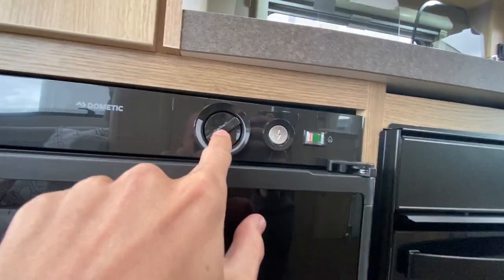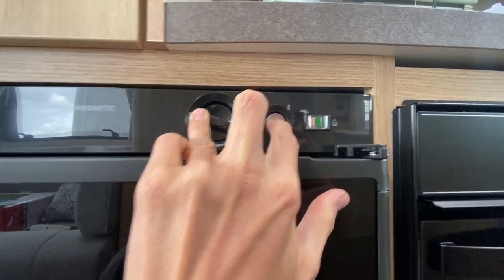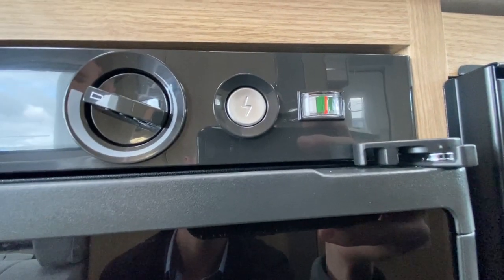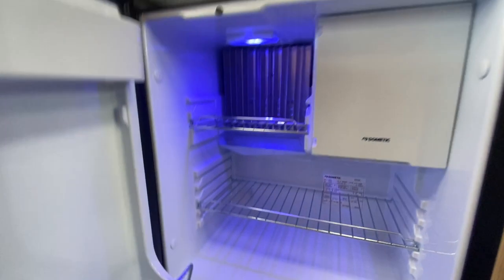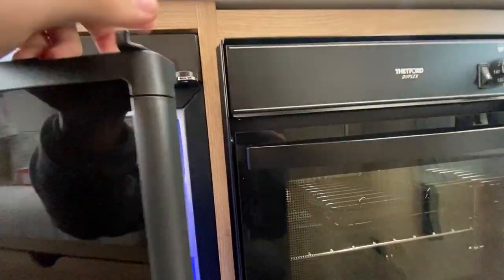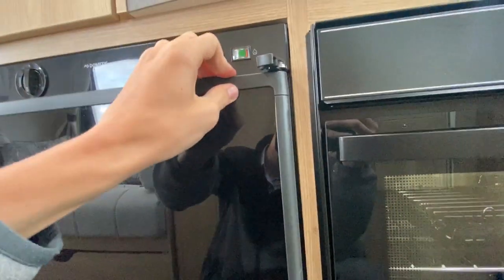Down below is your gas and this is your temperature control. Push the temperature gauge in and use the sparker — you'll see the orange band go into the green. Once it's in the green, release and that is your fridge away on gas. This is your temperature of your fridge, going from warm to colder. When winter arrives, clean out your fridge. But when you're travelling, you can use this catch here which locks it — that's your travel catch.